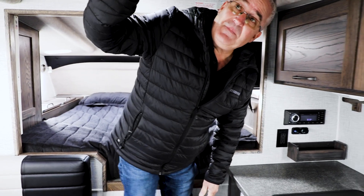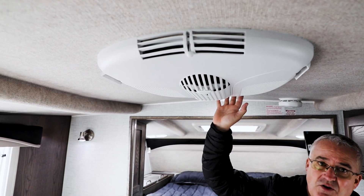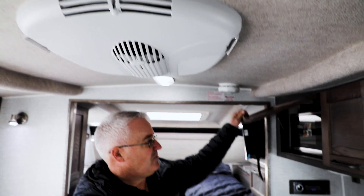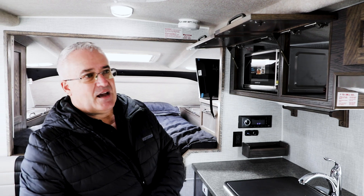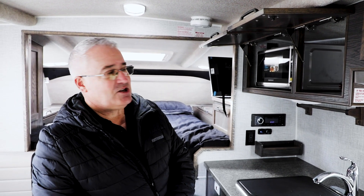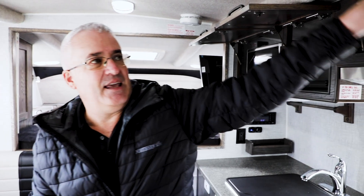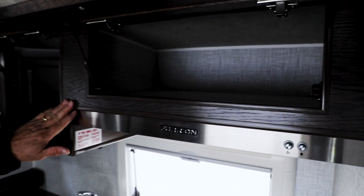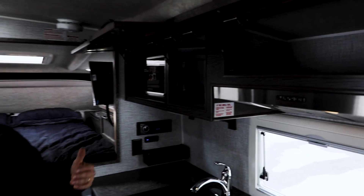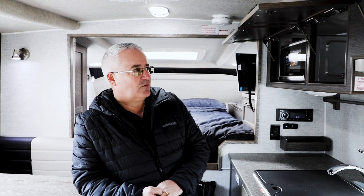Up here you also have an AC unit — this unit comes standard with AC. The unit needs to be plugged into shore power in order for that to work, and you have a microwave located right in this cabinet here. Northern Light prides itself in making sure that everything is completely finished in the unit. You look inside all the cabinetry and you can see everything is done up very, very nicely. This wood in here is our grey Stokes wood — it is an option — and this is real wood. It's not photo finish, it's not vinyl wrap, it's not wallpaper that looks like wood. It's actual real wood.